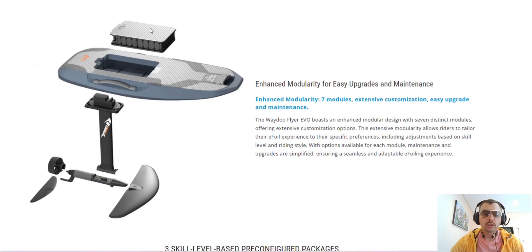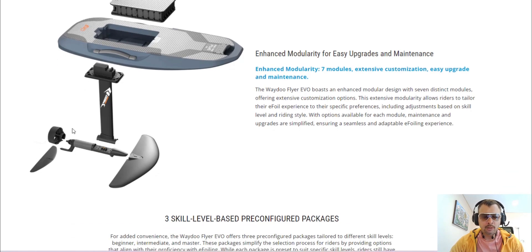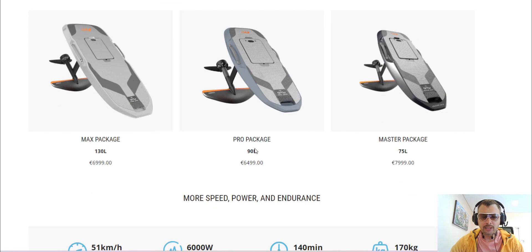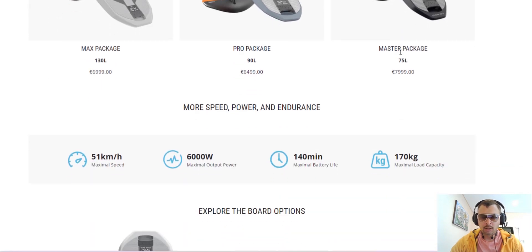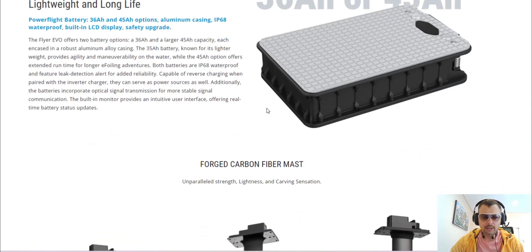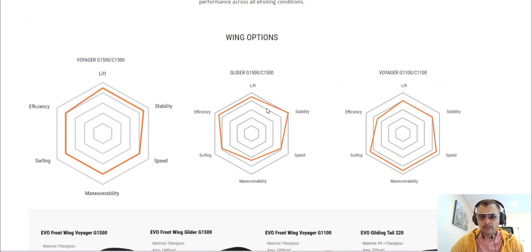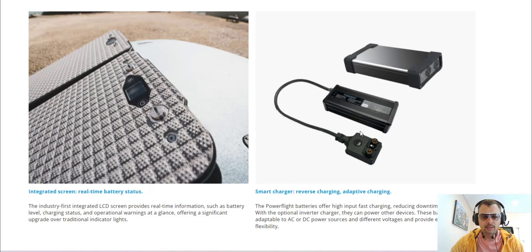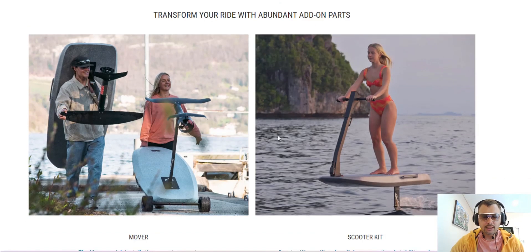What we have here is a modular design — a battery, an EPP board with a handle and wheels in front for easy transportation. There's a mast and different wing options. They offer different sizes for heavier riders, medium, and more professional use. It looks pretty affordable. Everything seems refined with different wings, chargers, and new accessories.